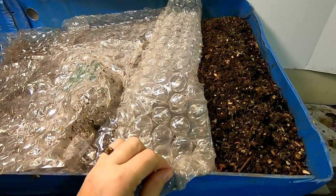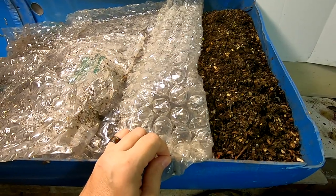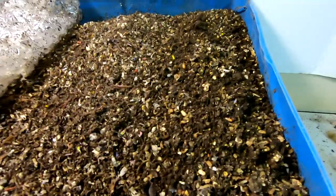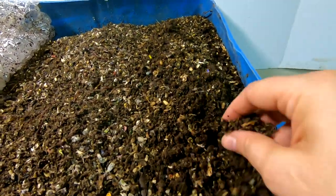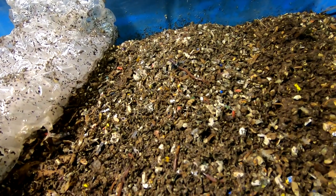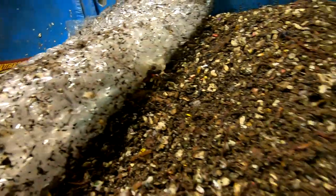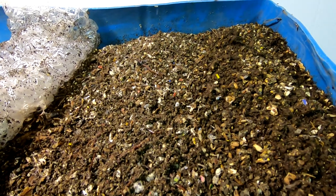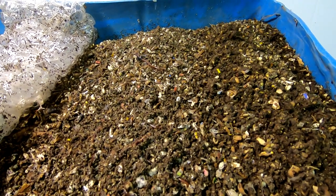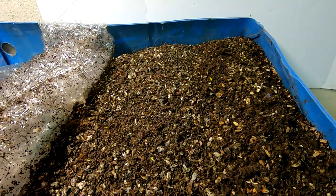Hey guys, it's Ann over at Plant Obsessed, and today we're going to look in on the 55-gallon barrel worm bin. I left the lid off of this and it started to dry out a little bit, and the worms are certainly hanging out on the top here. You can see them hanging out on the bubble wrap. Let me put you on the tripod and then we will get to it — having a look and see what's going on inside here and then feeding them up if they need it.